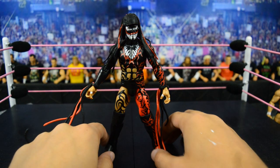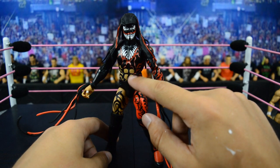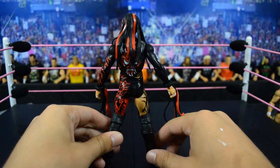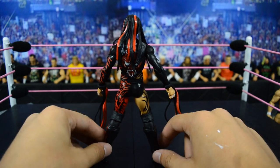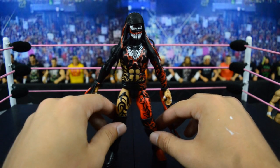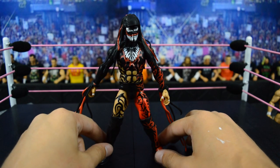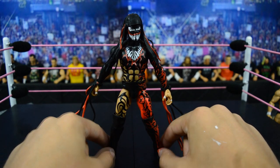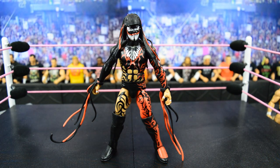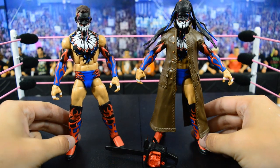Next we have the Elite 46 Finn Bálor and I'll say it up front — this figure is really really overrated in my opinion. It gets way too much praise. The abs are painted onto a black molded torso, which I think is really stupid. The detail is incredible on this figure, but they went about it the wrong way again with a terrible body mold choice. I don't know why they would paint skin tone over black instead of the other way around, but it does come with cool entrance accessories.